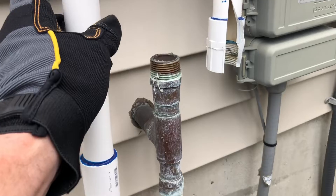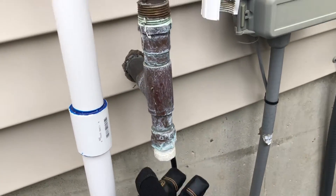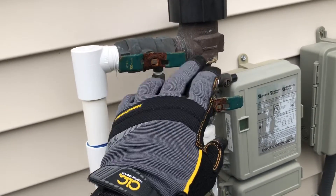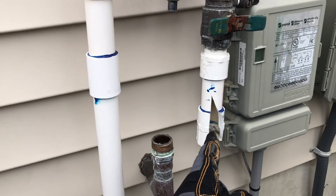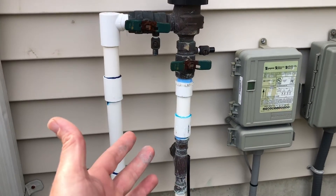This is also why you always make sure the freeze plug here — you always have this off after the system is blown out. So if this ever failed at all and water started dripping back into it, it could just easily drip out instead of building up. And then when it freezes, it'll end up cracking and doing this, which will cost you a ton of money to replace.